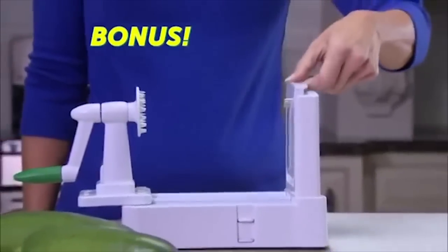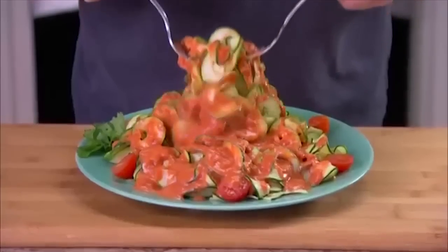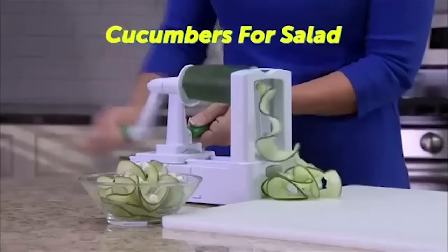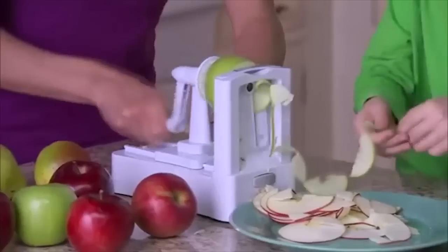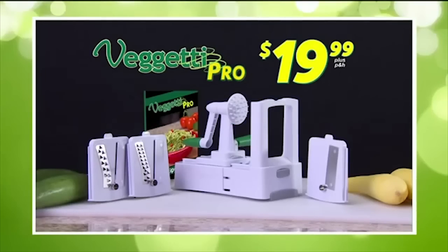As a bonus, you'll also get the ribbon slicing blade just by paying separate processing and handling. Make zucchini fettuccine or curly lasagna. Ribbon cut cucumbers for salad — you can even slice fruit for dessert. You get it all for $19.99. Order now.